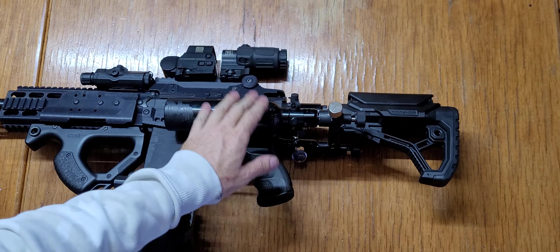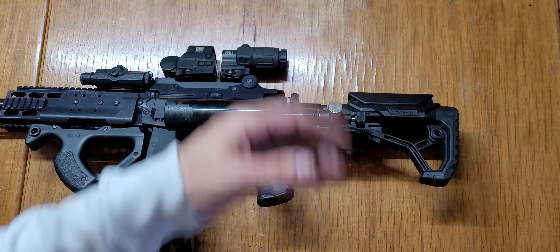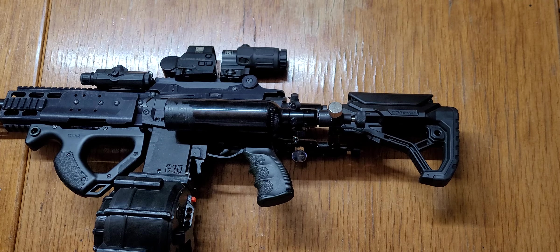Those two 1100 PSI tanks give about 20 shots each, so I should get close to 50. But if I screw a carbon fiber tank in — or two carbon fiber tanks — I can guarantee you'll send off 50 shots.